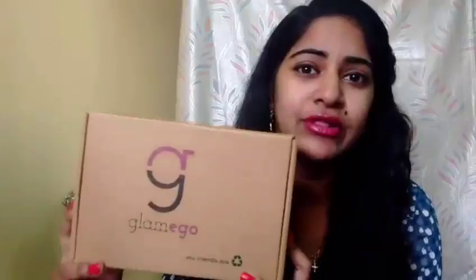That's all for today's unboxing, guys. Thank you so much for watching. The subscription for the Glam Ego Box is just 299 rupees per month, so if you're interested in signing up, please go ahead — you can check out the link in the description box below. Big thumbs up for the June Glam Ego Box!